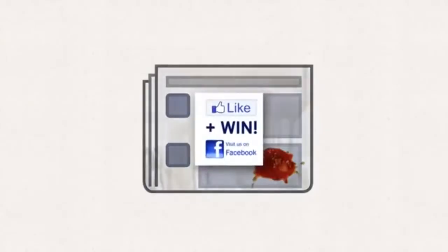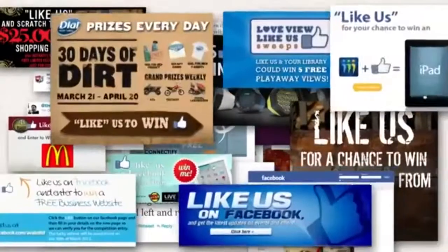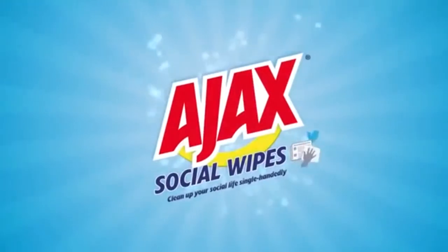Is your social life becoming cluttered with likes and spam you've picked up along the way? Introducing Ajax Social Likes.